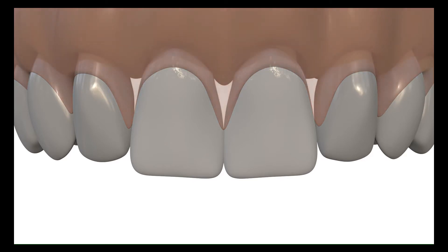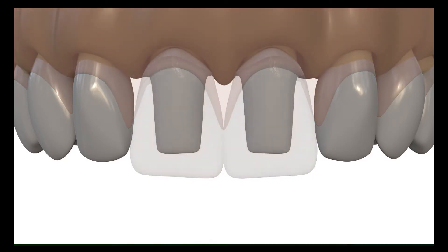We have to go through the subgingival region during preparation to make the gingival line alignment. The margin should be placed 1.5 mm below the existing gingival level to correct the 1 mm asymmetry.